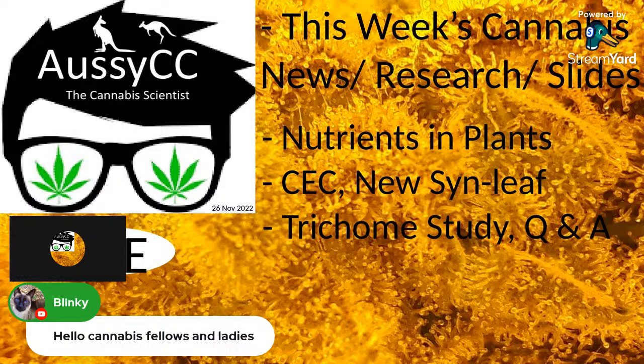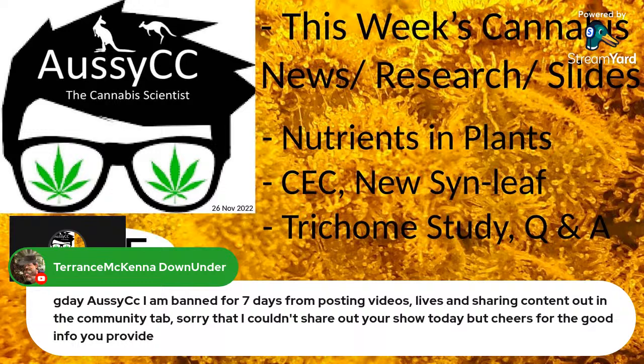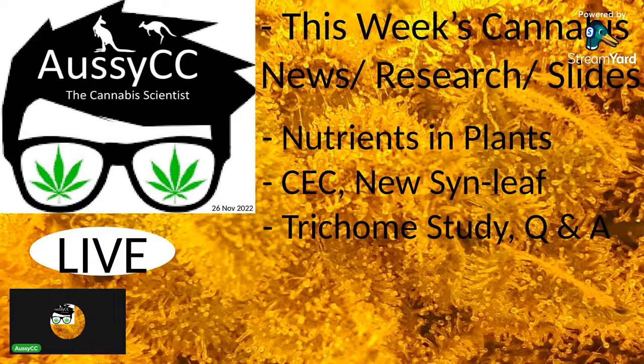Terence Down Under mentions he's been banned for seven days from posting videos and live content on his community — sorry to hear that, Terence. That's YouTube for you, which is why I have to be very diligent in what I say, work within legalities, and try to do the right thing.